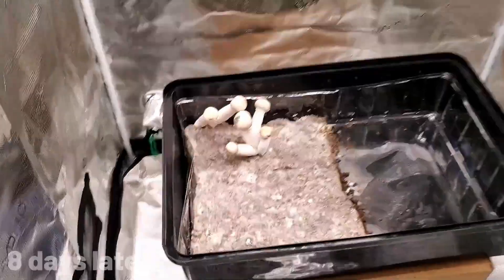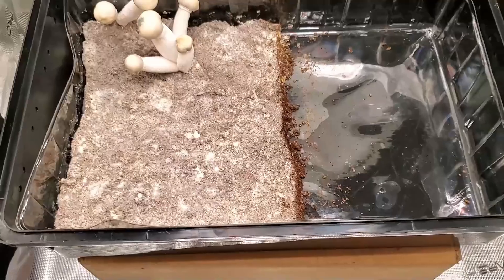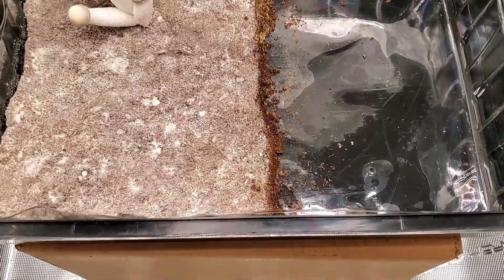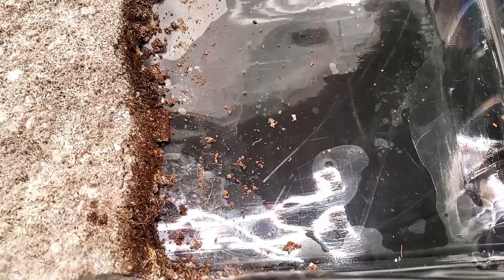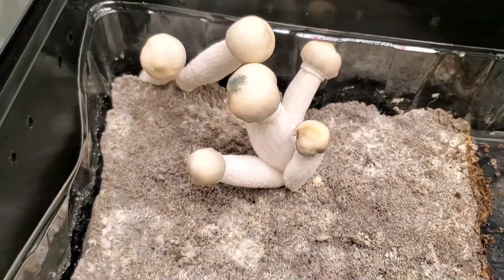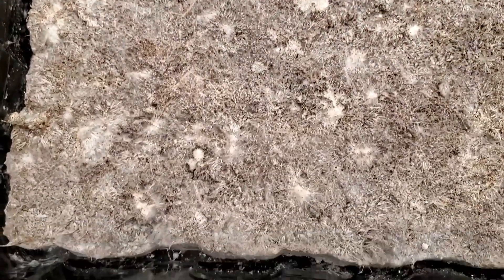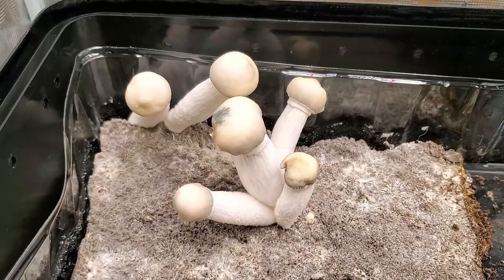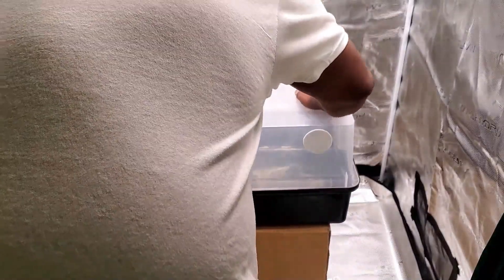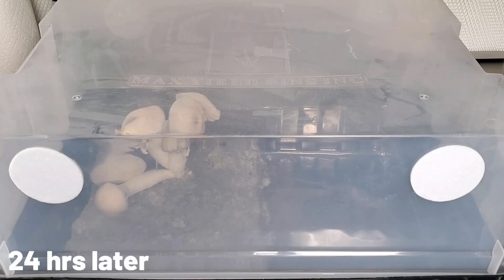It is now eight days later. Let's open up the max yield bin and see what we got. We do have some mushrooms growing — great! I'm looking all over the cake, checking the edges of the substrate and the liner underneath, and I don't see any contamination that's come back yet. Eight days later this is looking like a normal cake — about six or seven mushrooms growing. I'll put the lid back on and give it more time, because you can see those mushrooms are just about to open up.